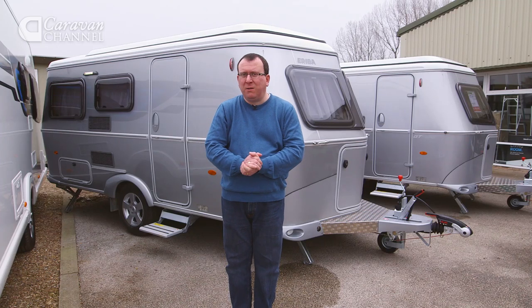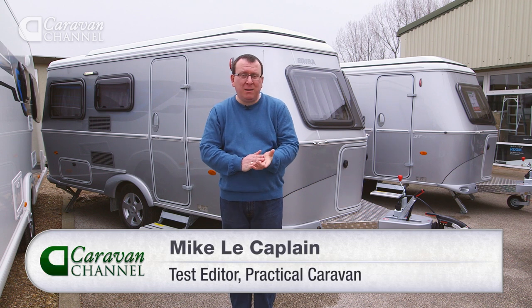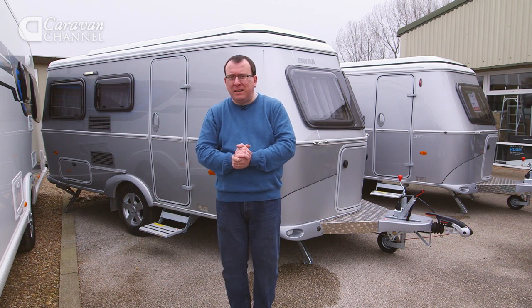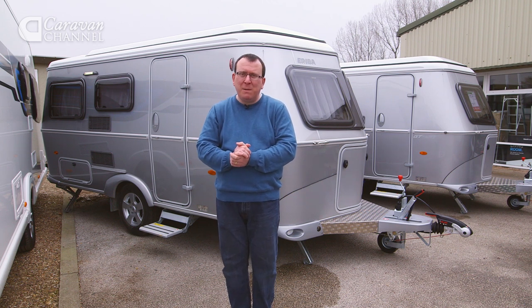Pop-top caravans have been with us for as long as anyone can remember, and Ariba is probably the best known and certainly the most distinctive of them all. This is the latest of the breed, the Troll 530, and it really does tick all the Ariba boxes.